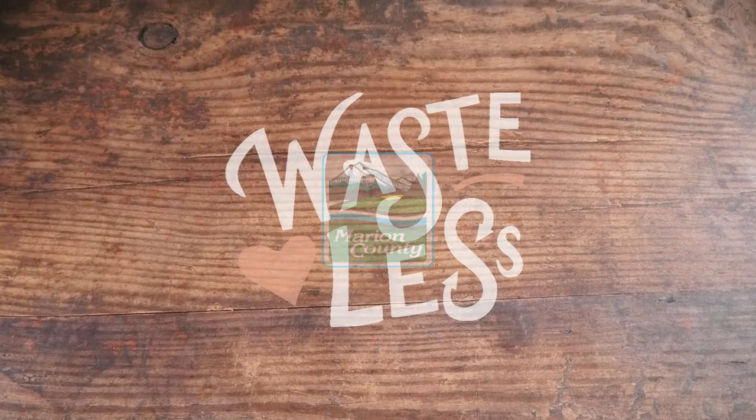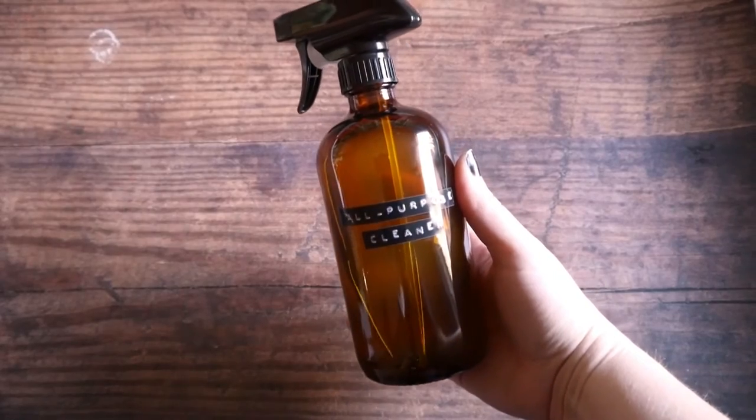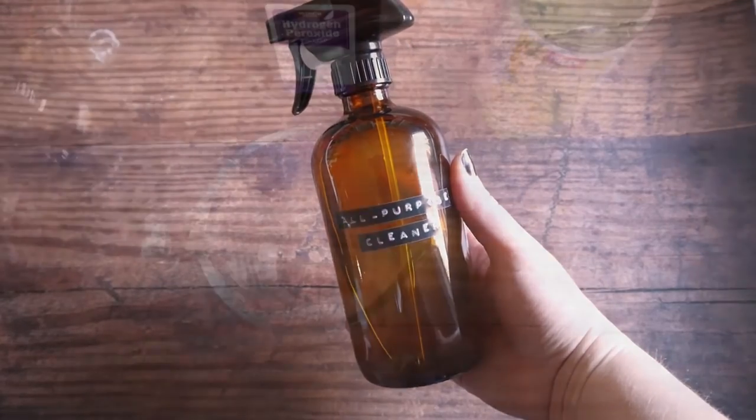Thanks for tuning in to Waste Less with Jess, where I share simple tips to reduce waste at home. Today I'm going to show you how to make this all-purpose cleaner with supplies you probably already have on hand. Let's get started.